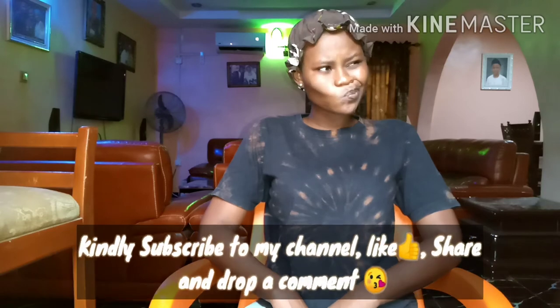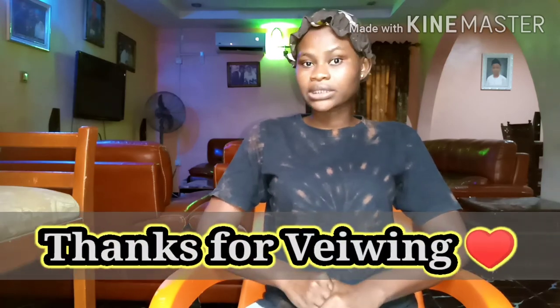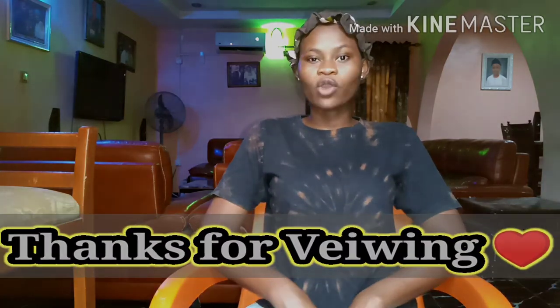Anyway, that's the end of this video. I hope you had fun watching because I had fun filming it. Don't forget to subscribe, turn on your notification bell, and like, share, and comment. I would really appreciate your comments on this tutorial and I hope it's been helpful.